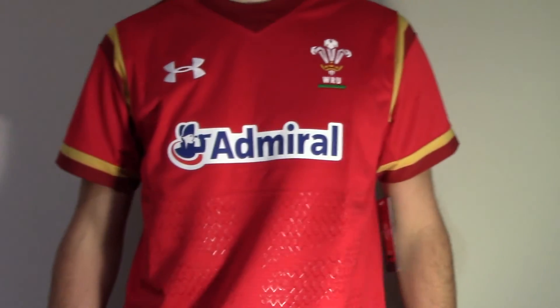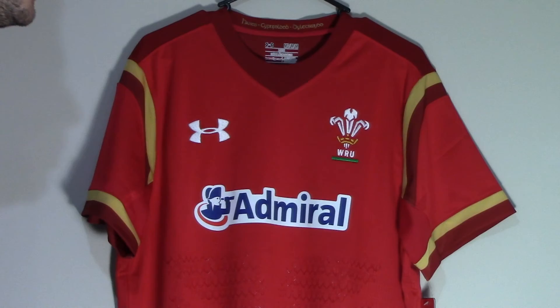So that is our review of the Wales 2015 Rugby World Cup home jersey. Thanks for watching and as always, we'll see you next time.